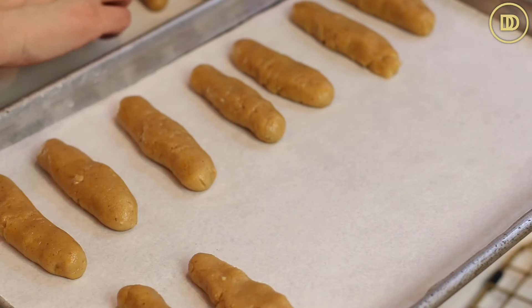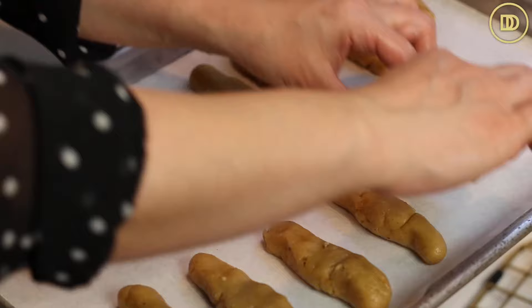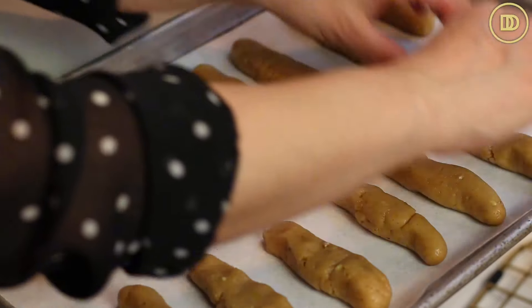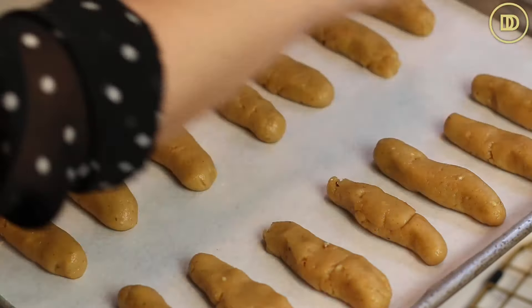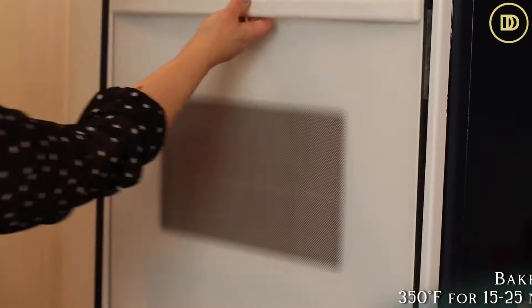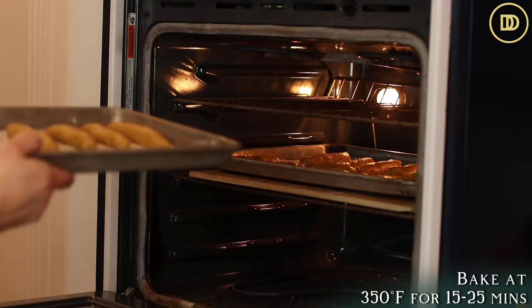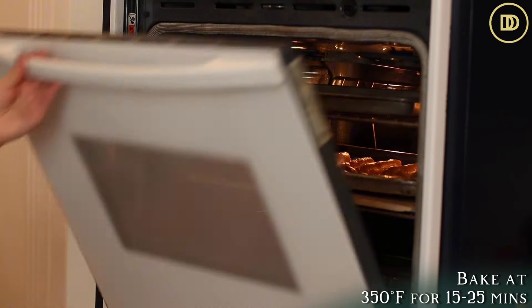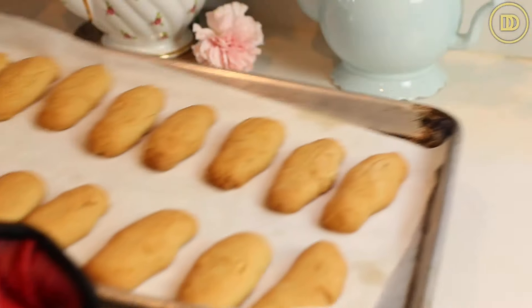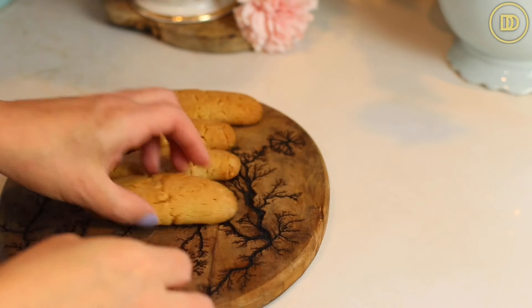If you want to, at this point you could sprinkle some sesame seeds on top or even roll them in sesame seeds. My kids don't like sesame seeds, so I'm leaving them out. These are going to go in a preheated 350-degree oven and bake until they're golden brown. It just depends on how thick they are — you can start checking them at 15 minutes. They can take anywhere between 15 to 25 minutes. Once they look golden brown, get some coffee on the table because they're ready to serve.